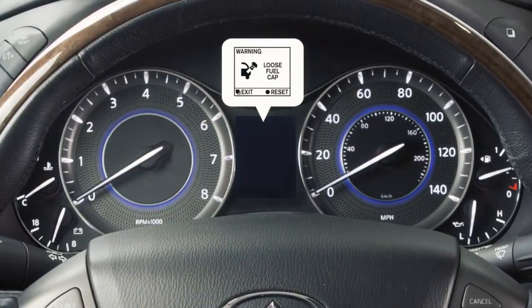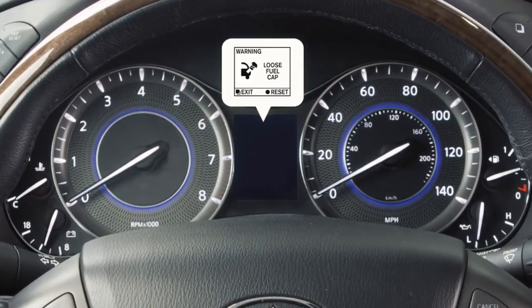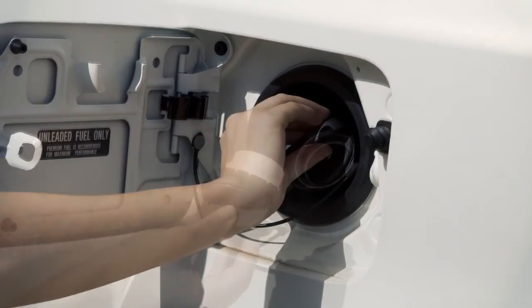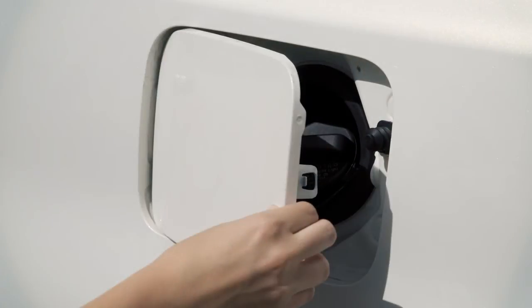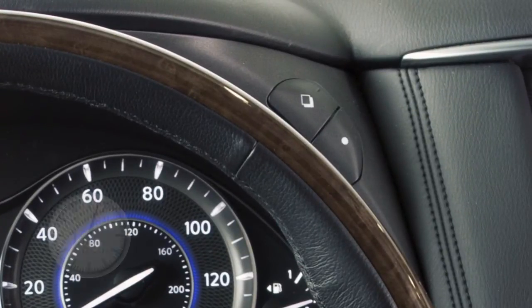This message appears in the vehicle information display when the fuel cap is not attached properly. If this occurs, exit the vehicle and reinsert the fuel filler cap straight into the fuel filler tube. Turn the fuel filler cap clockwise and tighten until a single click is heard. Then press the reset button for more than one second to turn the indicator off.